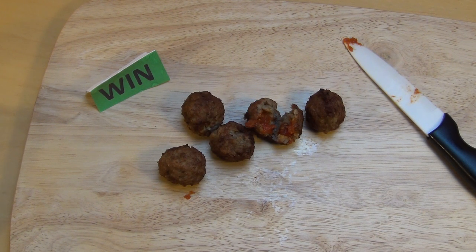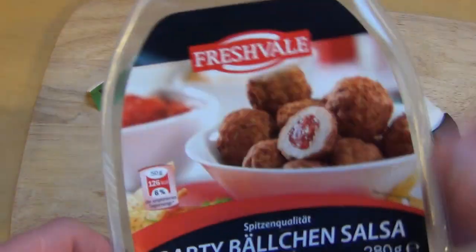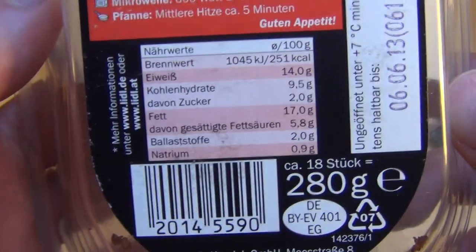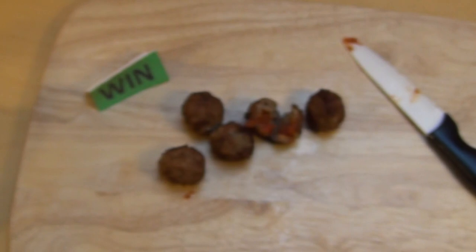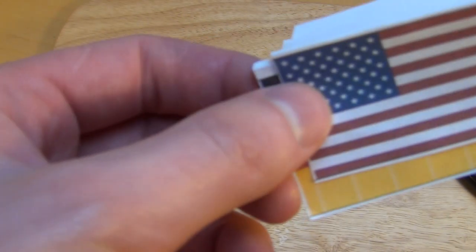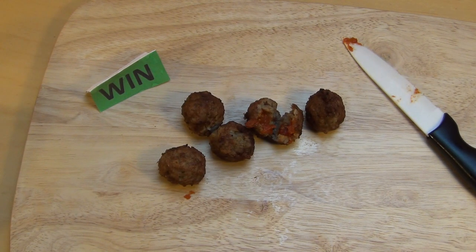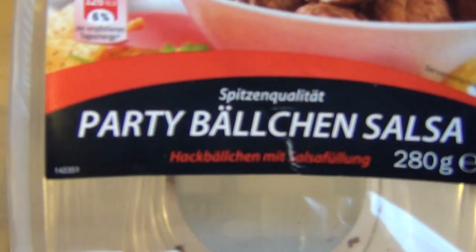What's your favorite meatball? Have you ever seen filled meatballs? Let me know. I think it's good - Fresh Whale, in the middle, and that's the Party Bällchen Salsa.